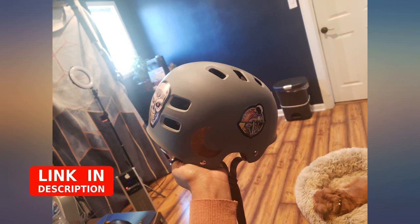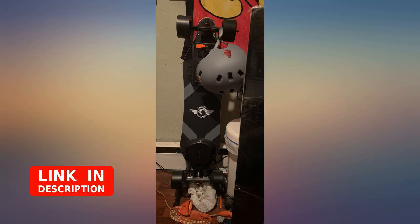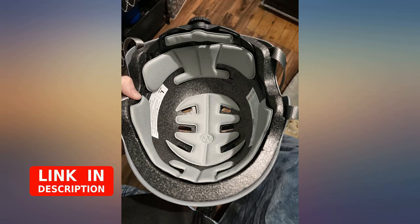Can't say much but it protects me from head injury and stuff. After reading the other reviews and ordering this helmet I have to say I am a bit disappointed. In short I am not impressed.